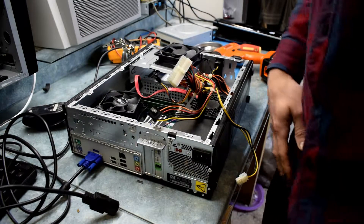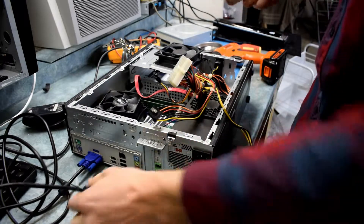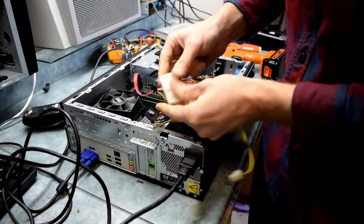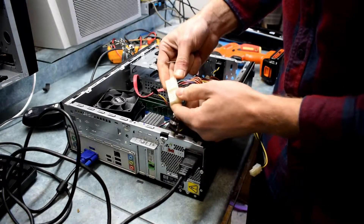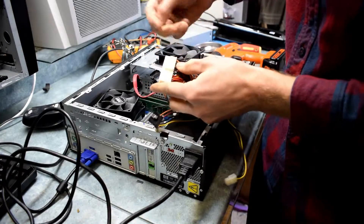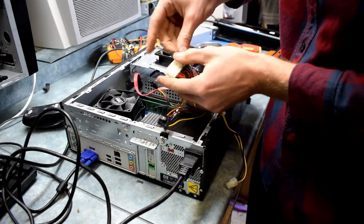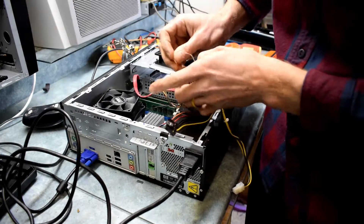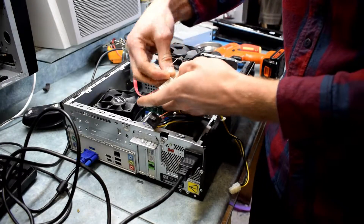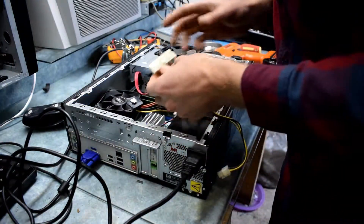Here I have an HP computer with no power, so I'm going to be testing the power supply. Connecting the main connector to make it turn on — the green wire and ground should start the fan. The fan didn't go on; it's making a funny low sound. So I'm going to have to replace that power supply — it was a power supply issue.